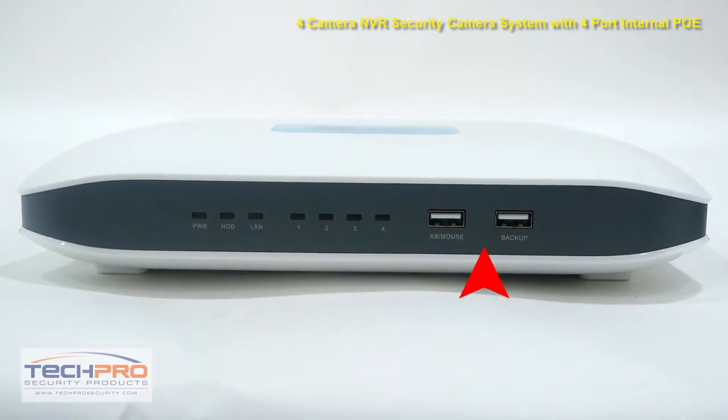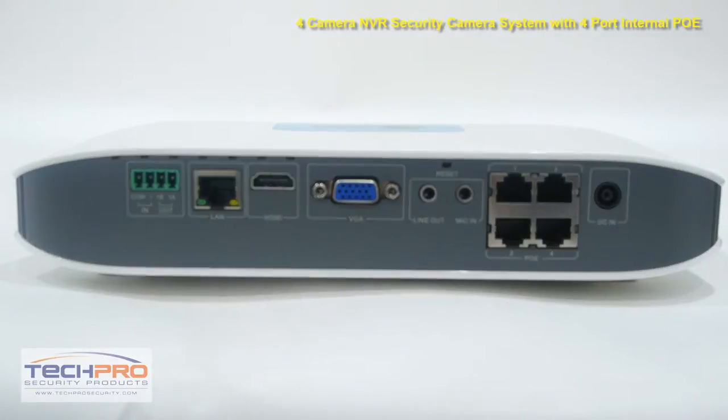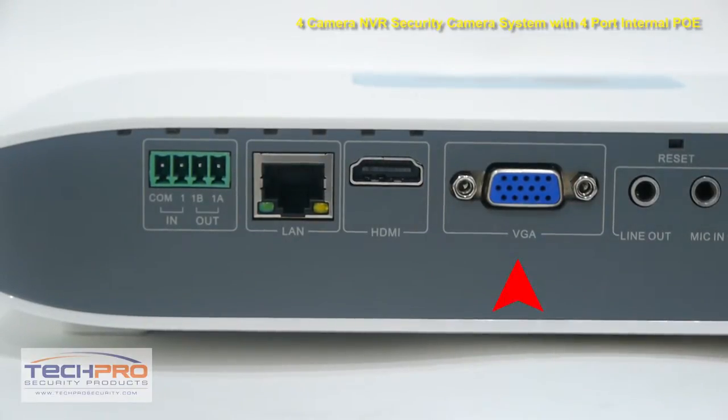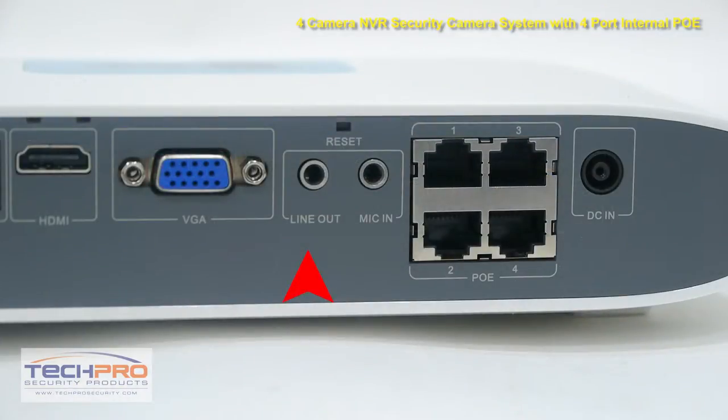On the front of the NVR you'll find two USB ports and the indicator lights. On the back, starting on the left side, you'll find the alarm inputs, a LAN port, an HDMI port, and the VGA port. Next to that you'll find the line-out and microphone input, four PoE or power over Ethernet switches, and the DC power input.